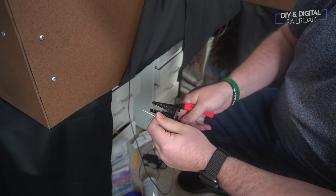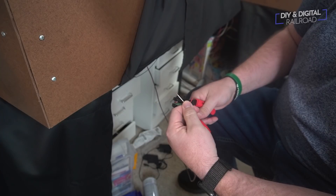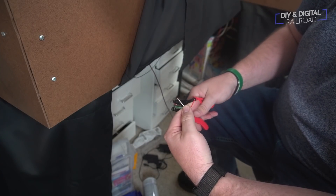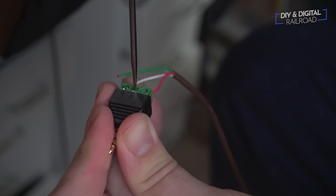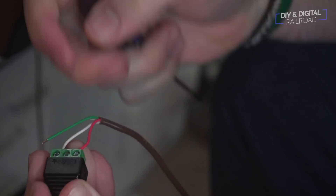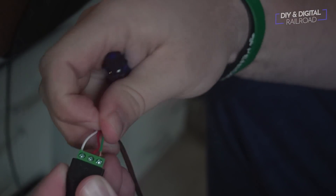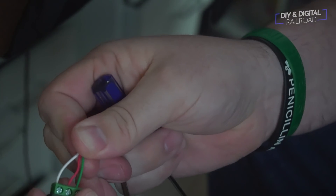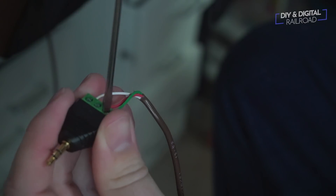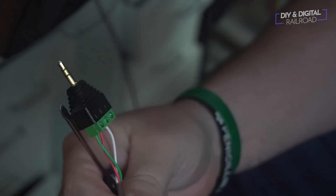Now it's time to attach the male ends to the wires coming up from the signals and the turnouts. One thing I use is these pre-sleeved sets of wires — a lot of times you can find thermostat wire at your local hardware store. You'll see it labeled with the gauge and number of wires, like 18/2, 18/3, 18/4 up to 18/7. They have quite a lot of different wiring sets, but they're all pre-sleeved and come together, which makes wiring so much easier.